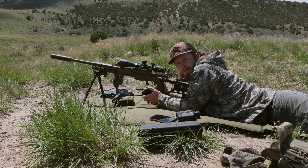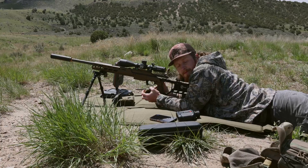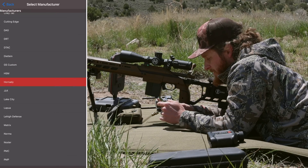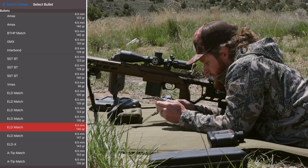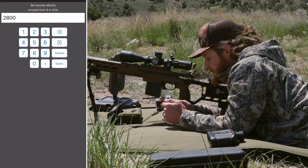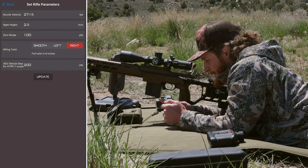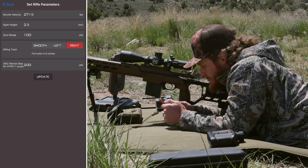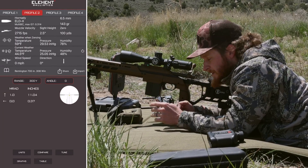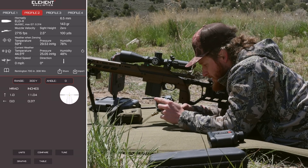Now behind the bolt gun. We'll do five quick shots, get a good velocity, build a profile the same way we did for the Dynamic. Going to Profile 2, full bore bullets — I've already got this loaded up. Going to Hornady 6.5, shooting the 143 ELD-X. Muzzle velocity we got 2715 as an average, so entering 2715. Sight height about 2.5 inches, zero range 100 yards, twist rate — hit update.